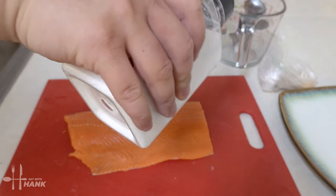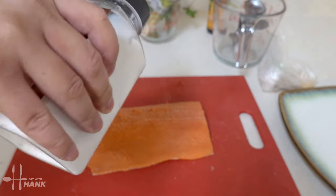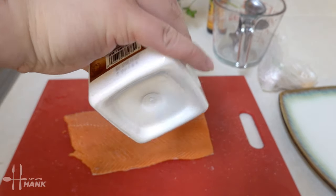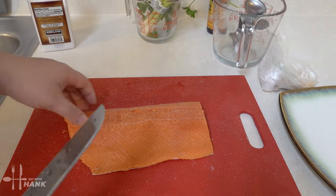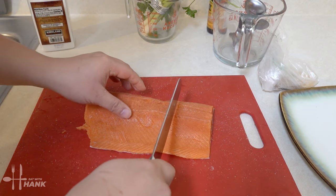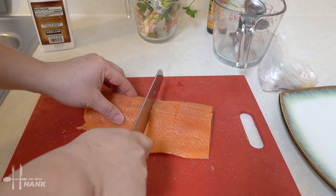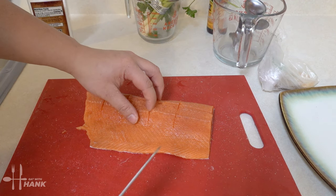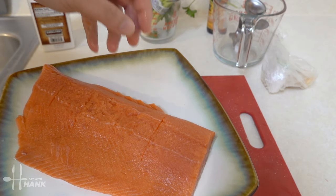We're going to sprinkle some salt on it. And we're gonna cut some lines in it so that it can cook faster. There we go, and we're gonna put it on a plate for right now.